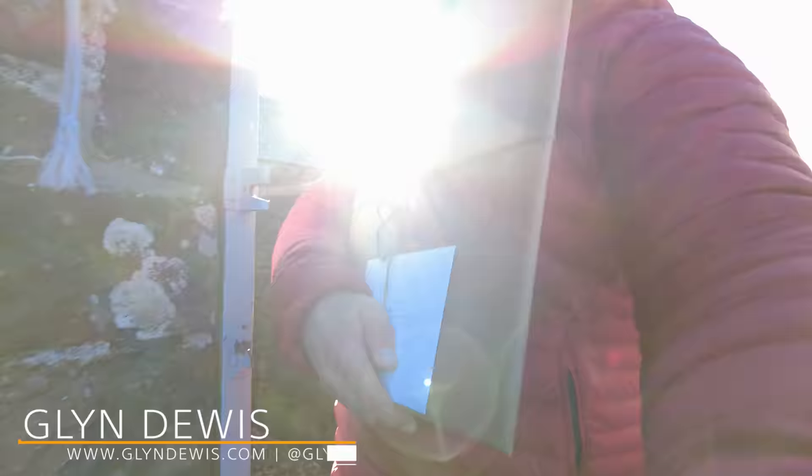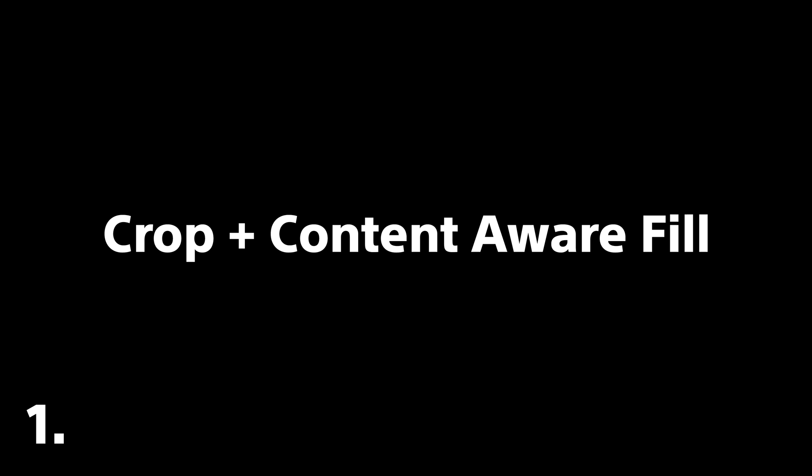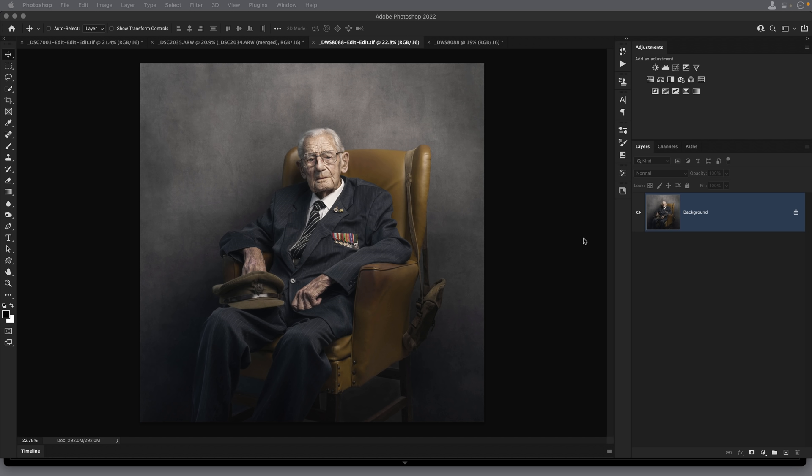This is definitely a favorite part — delivering a portrait to a World War Two veteran. The final picture has a different composition to the original photograph, and that's what gave the idea for this video, where I take you through three different techniques for changing the composition of your photographs.